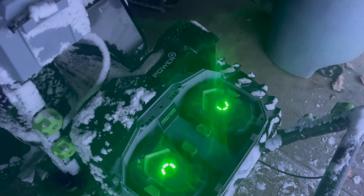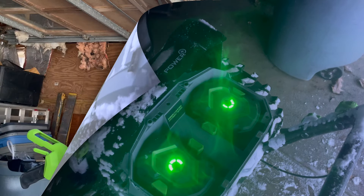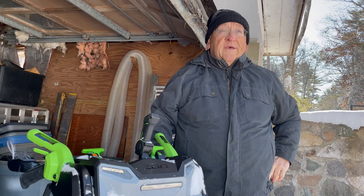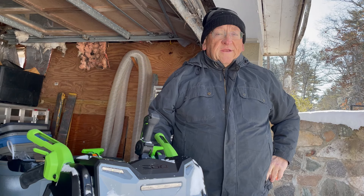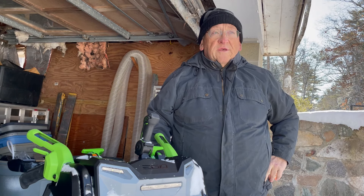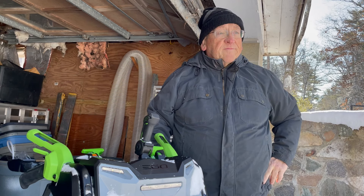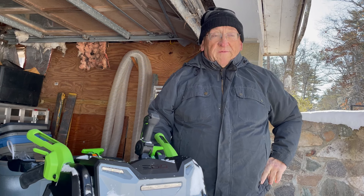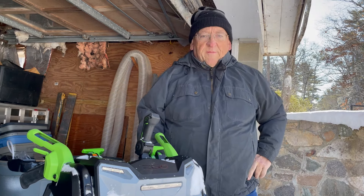One more thing before we go inside, because my camera is almost dead: batteries out of five bars still have three left. It's the next morning, the sun's out, still 20 degrees. Yesterday it was getting dark and very cold, and I decided to go in even though it wasn't completely cleared, because I was still snow blowing in the middle of a blizzard — even though it was about over. So I need to come out this morning and clean up a little bit.